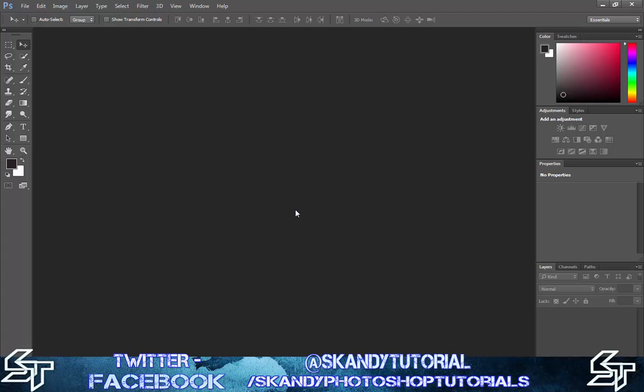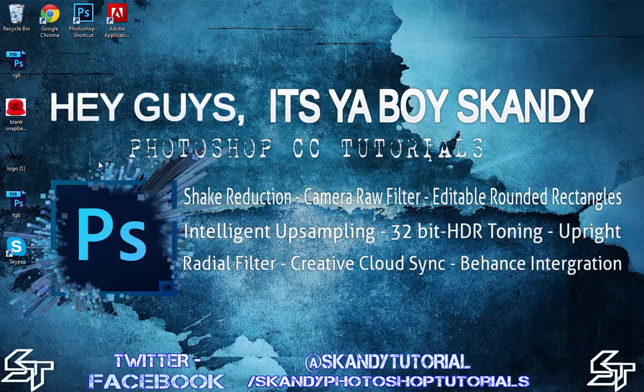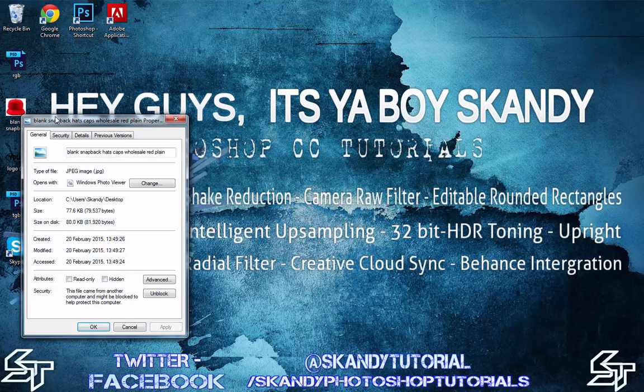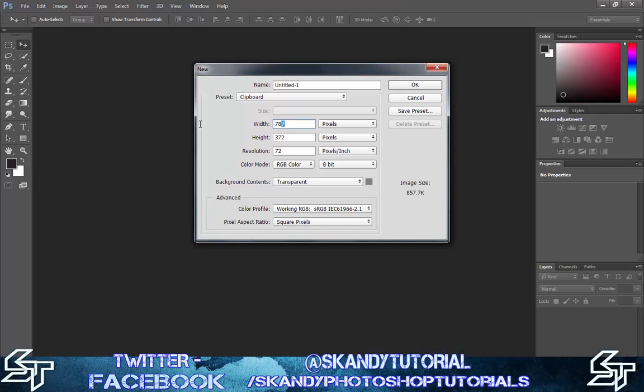The first thing you want to do is press Ctrl+N to start a new project. For your width and height, make sure that's the same as the picture you're going to be using. Right click the image, go to Properties, then Details, and you'll see your width and height. I'm looking at 650 by 575, so enter 650 by 575 and click OK.